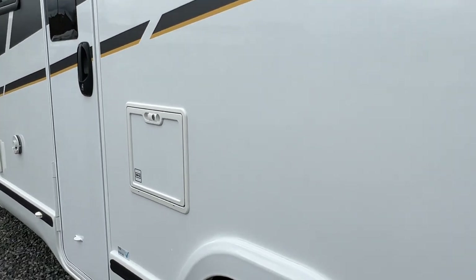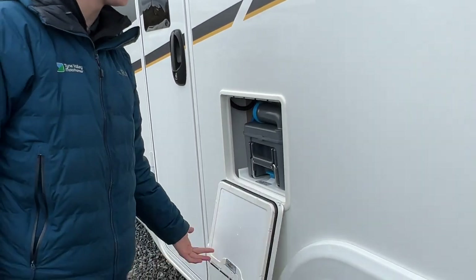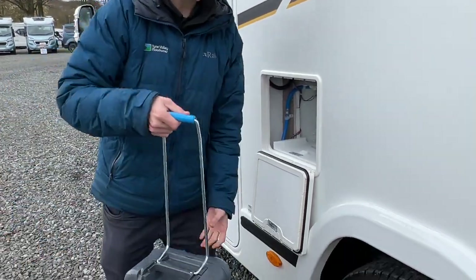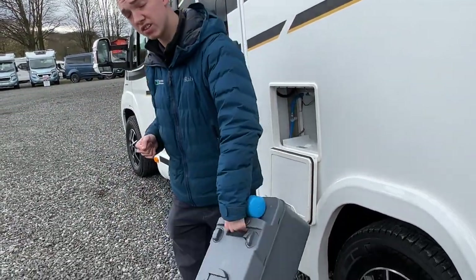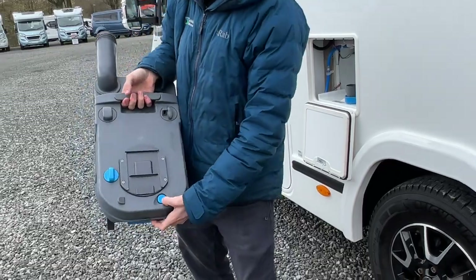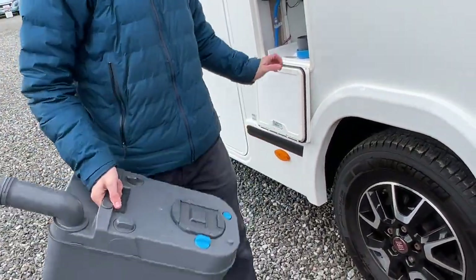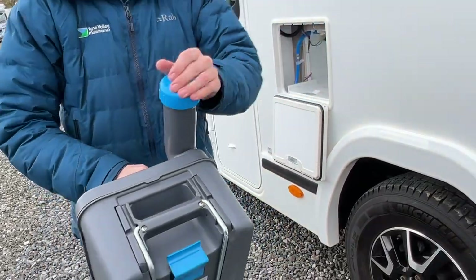You also have your cassette toilet. The habitation key opens all the locks. To get the cassette out, there's a little blue clip at the bottom — lift that up and slide the cassette out of the van. You can then wheel or carry it to the designated disposal point. To empty it, remove the blue cap, press the blue button at the back, and pour the contents out at the disposal point, which is normally beside your toilet block. Put some water in, give it a rinse, then add a capful of chemical — either blue or green — and it's good to go back into the van.